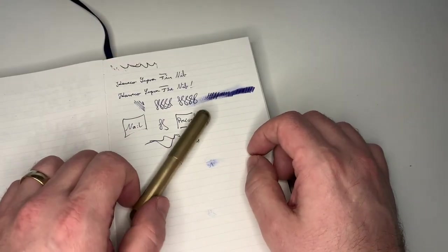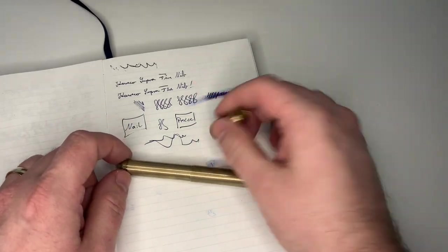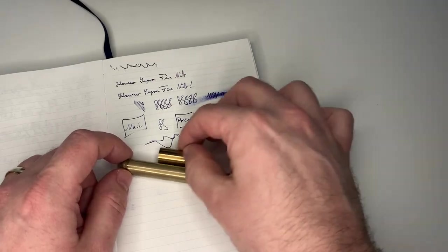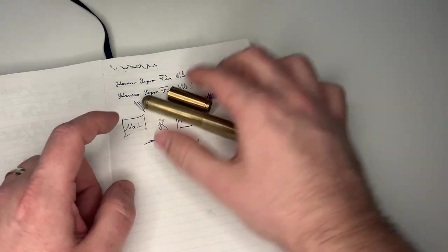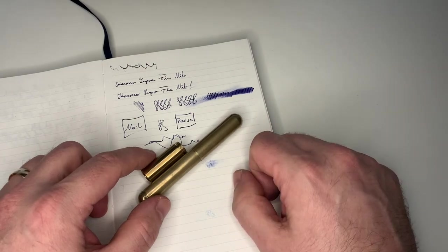That's the review of the Caveco Supra, which can become a 'super Supra' if you insert that extension. I hope this was a helpful review and I'll see you at the next one. Ciao!